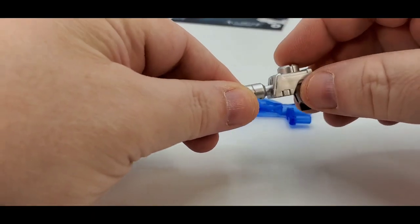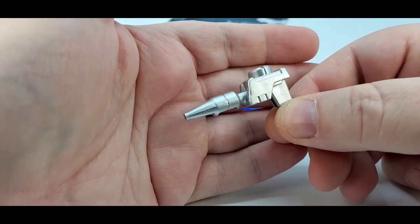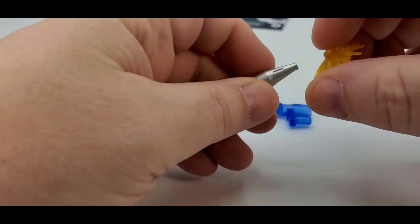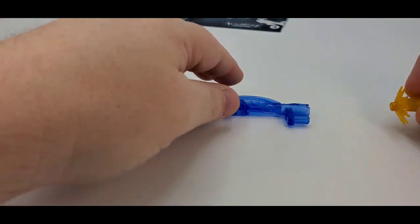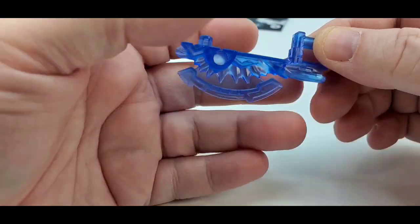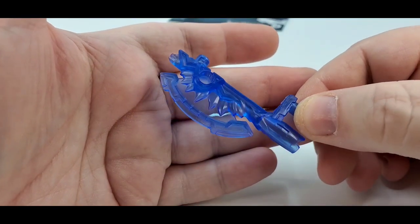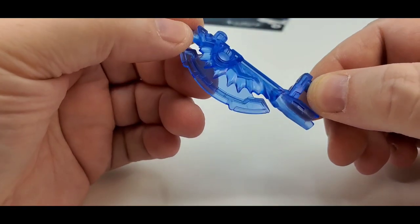He also comes with another gun — a little pistol or probably a rifle. Once again, painted silver, which is nice. And it will also hold a blast effect. Pretty cool. And he comes with his little translucent energon weapons, including another axe — love the translucent blue. It's got some sculpt work in there. That is nice.